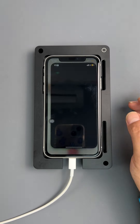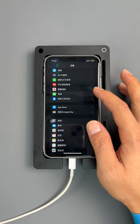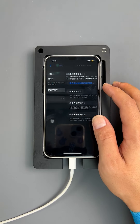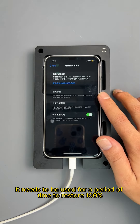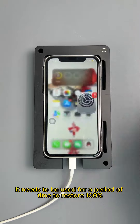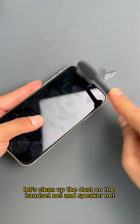Let's check the health of the battery. The battery health of this phone is 76%. It needs to be used for a period of time to restore 100%. Let's clean up the dust on the handset net and speaker net.